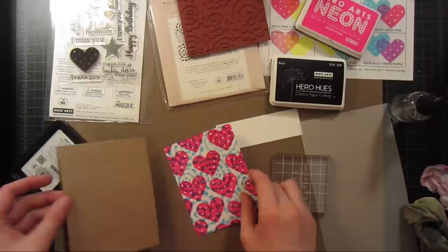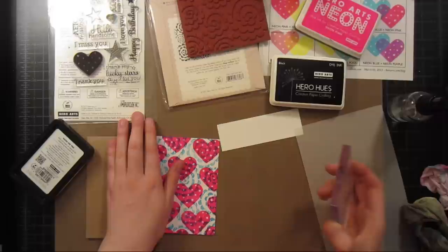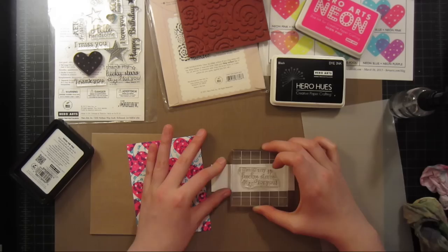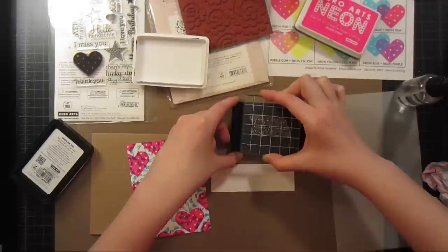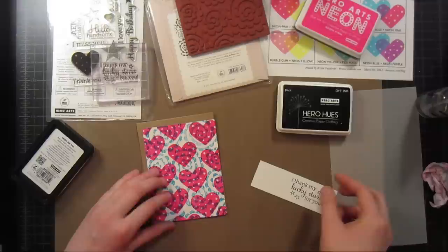I have some Hero Arts craft cardstock cut down into a card base. I'm taking the sentiment 'I Thank My Lucky Stars for You' from the same Year-Round Sentiments set and stamping it in white on a one-and-a-half-inch wide piece of paper to create a cute little banner. I'll stamp it far to one side so I can cut the banner however long I want, then adhere everything down. I'll round the corners to make it a little less harsh.